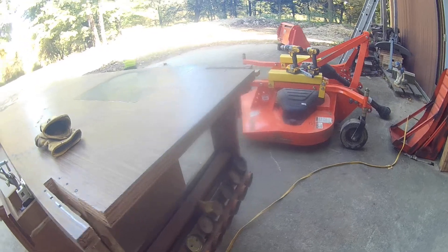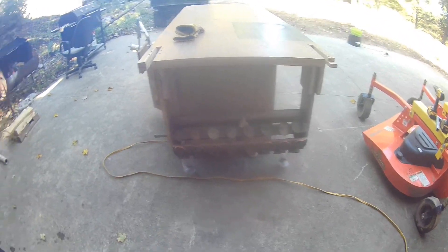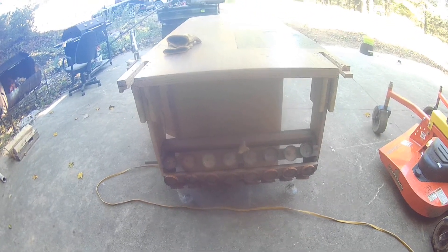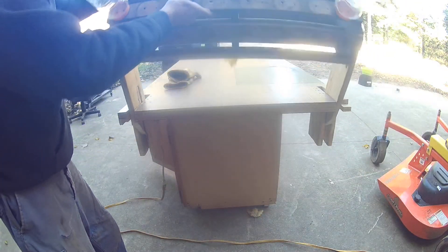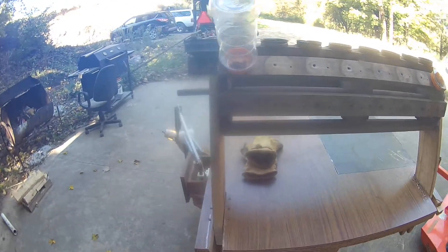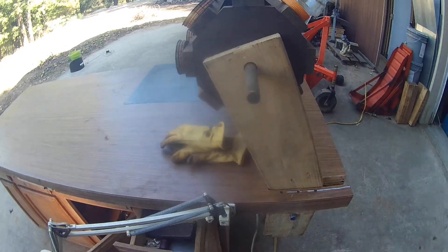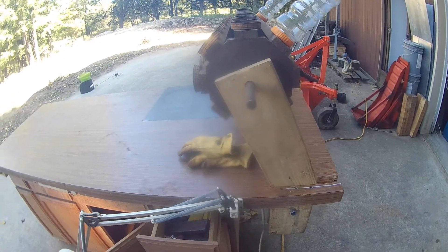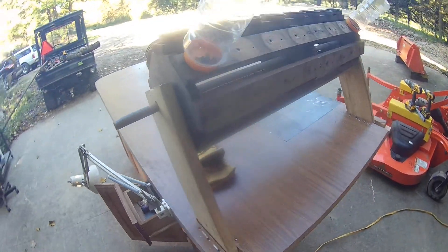I'll show you what my dad made — he made this years ago when I was growing up, so it's probably about 65 years old. I made it so it swings open or swings up. What this is, is a six-sided — a hexagon, I think it is.